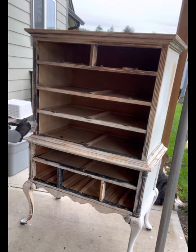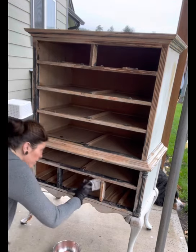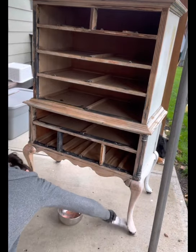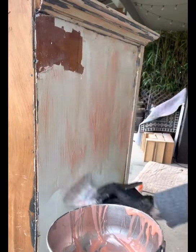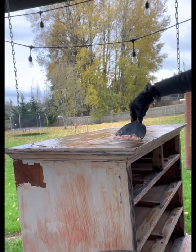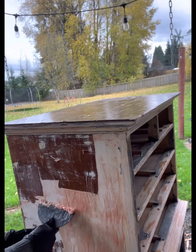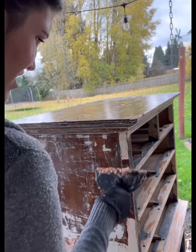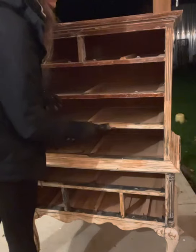I slathered the stripper all over the entire thing. You want a nice thick layer because you don't want it getting dry — it needs to be thick and you put it all over everywhere that has paint. I used an old brush with synthetic bristles and a metal bowl I had on hand. Once it had sat for a few hours, I used a couple of plastic putty spatulas to scrape the paint off, and that was super time consuming. I did a little bit throughout the day and came back to it that evening.